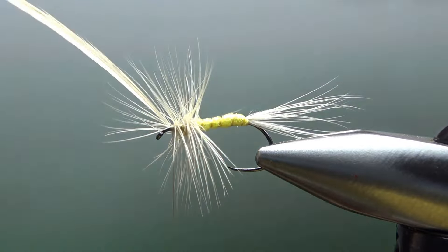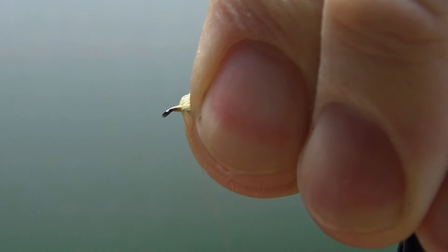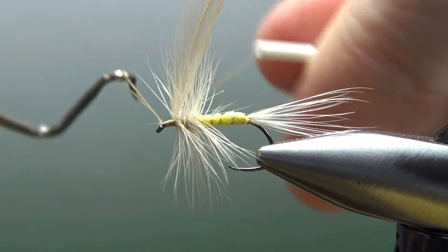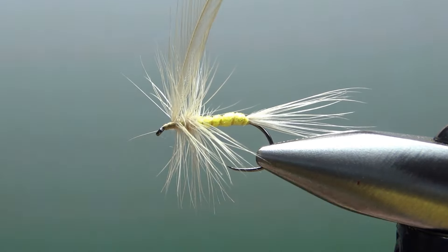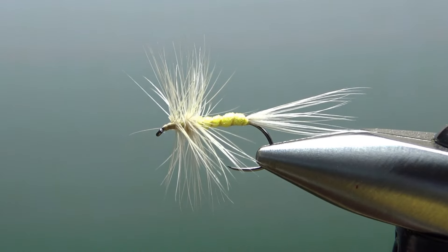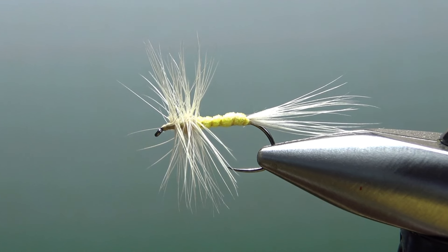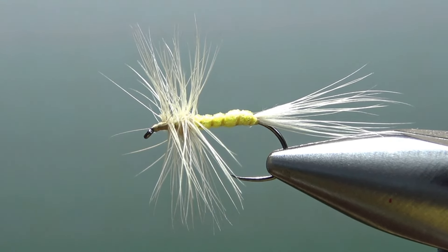Before I snip this off, I'm just going to pull everything back right here and do a few wraps going back — not too far back, because you don't want it swept back, but just far enough to get room for a whip finish. Now let's snip the thread and take care of the excess feather right here. And there we go. This one is a little bit bushier than the one I had in the vise at the beginning, but still a perfectly fishable fly. So that's it — a very easy foam body sulfur with two materials. I appreciate you watching. Take care and we'll see you next time.